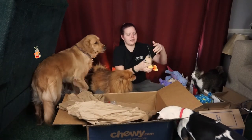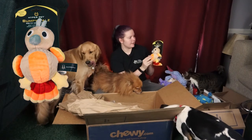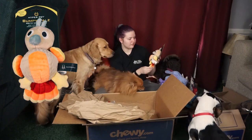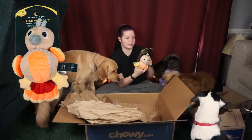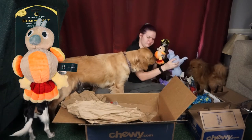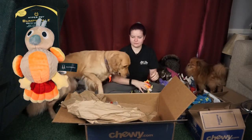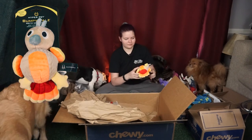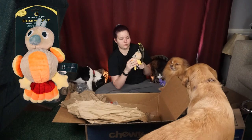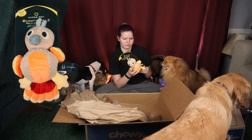Another thing I wanted to try to switch it up — this is the Hyper Pet Bumpy Pals dog toy with squeaker. The body is like a little chicken dude — actually is it a turkey? It has a little gobbler so I'm assuming it's a turkey. It has some stuffing and a little squeaker in the head and the body is just the ball squeaker — there's no room for anything else, you can see the bumps through it. I thought this was pretty cute and I've never gotten one of these before.